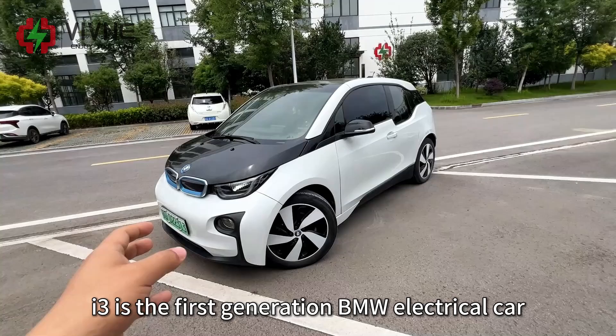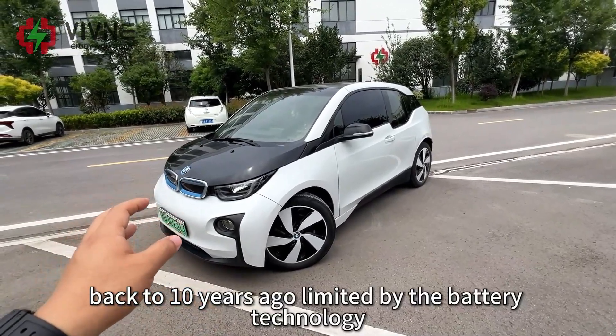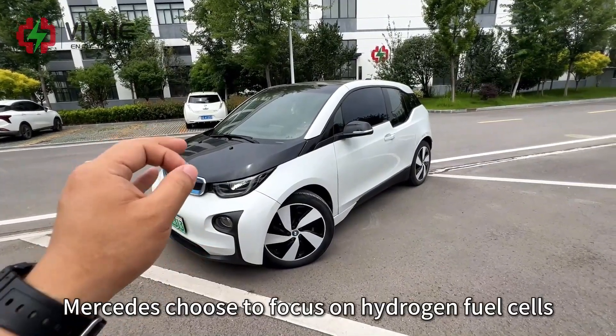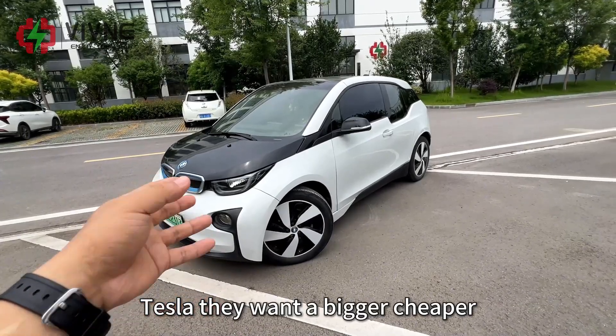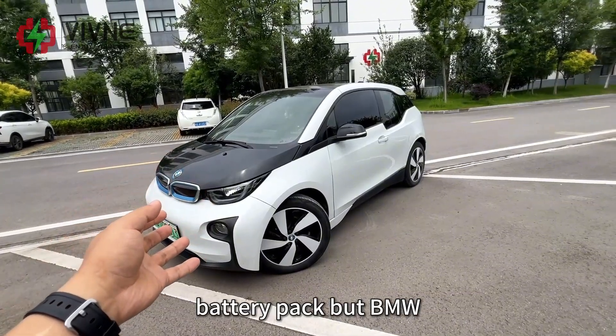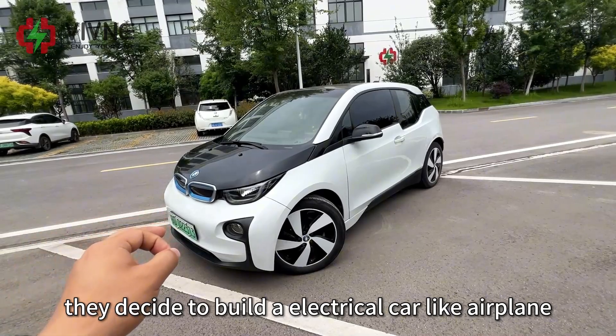The i3 is the first generation BMW electric car. Back 10 years ago, limited by the battery technology, Mercedes chose to focus on hydrogen fuel cells. Tesla wanted a bigger, cheaper battery pack. But BMW decided to build an electric car like an airplane.